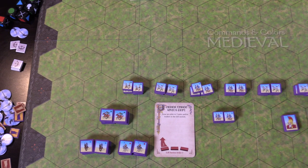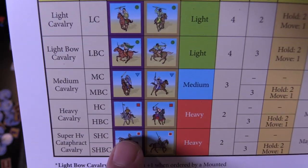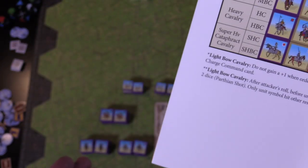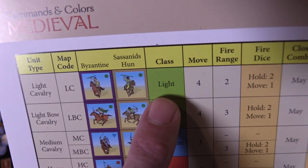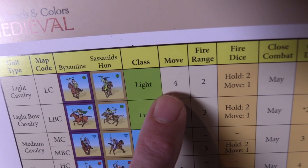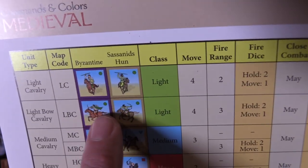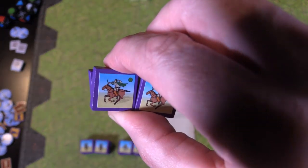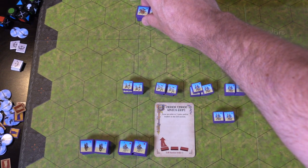I want to show how good this player aid is. It's showing all of my units here — showing the Huns over here. I've told my opponent I'm going to move my light cavalry troop right now. Light matches my sticker — I can see he can move four hexes and he has a bow. He can fire three. He can move four hexes: one, two, three, four.